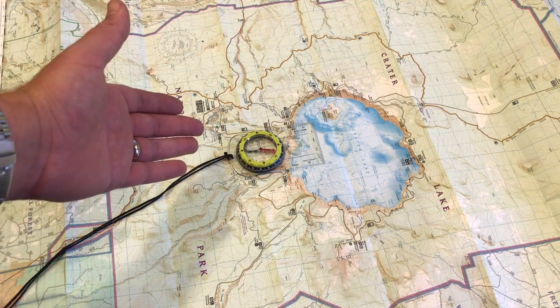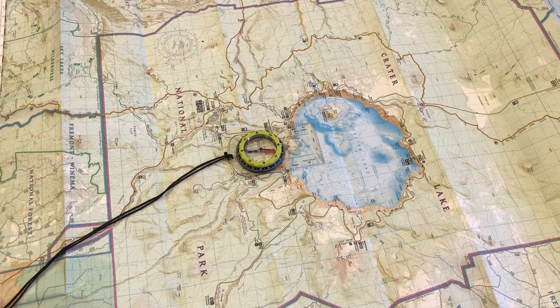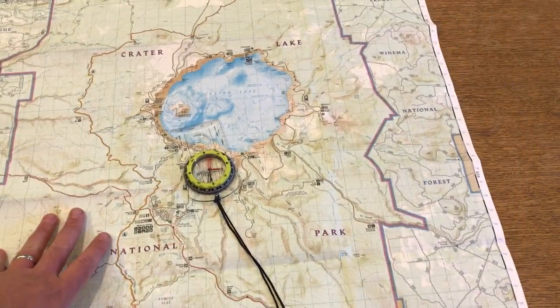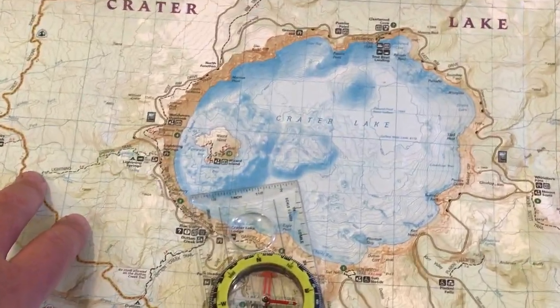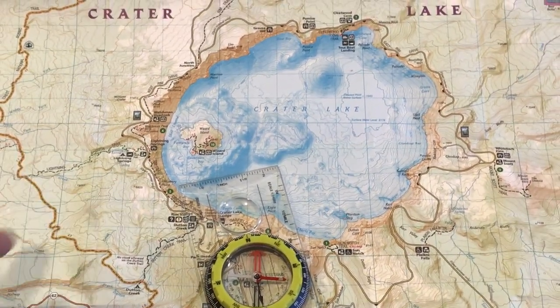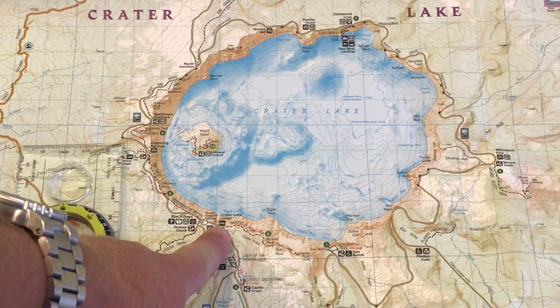I'm down in Steel and I can't see the lake from where I am right now. But we're going to imagine for step two — which is identifying landforms using the compass — that we are actually up at the Crater Lake Lodge. For step two, it doesn't actually matter if the map is oriented towards north or not. So we're just going to put it back so the camera can see it fine. Remember, we're going to be at the Crater Lake Lodge, which is labeled here with that little person sleeping in a bed.